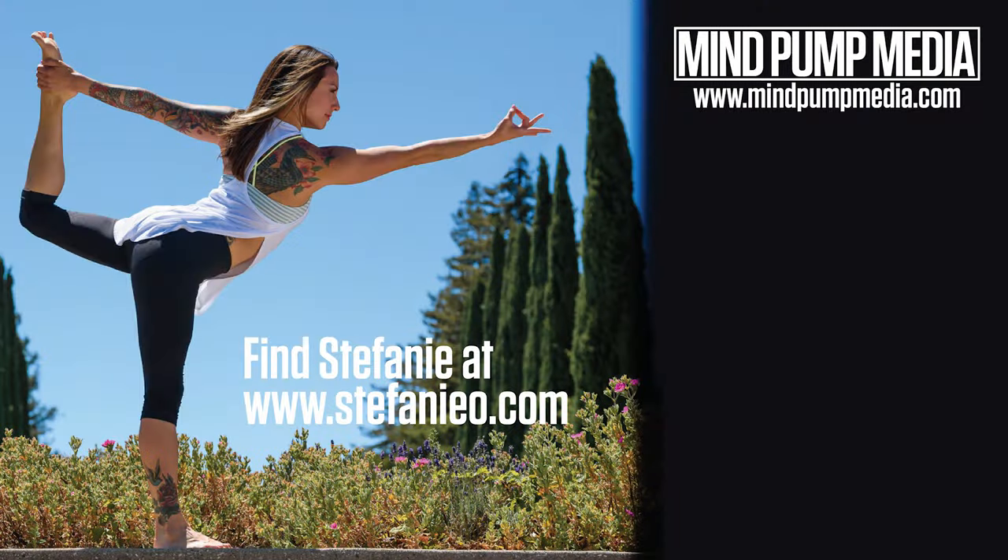Subscribe to this channel. We post a new video every single day. Also, mindpumpmedia.com — if you go there, check out our 30 Days of Coaching for free.